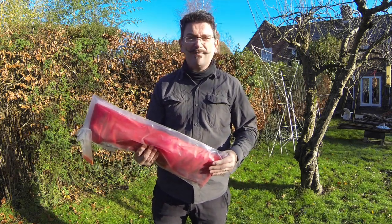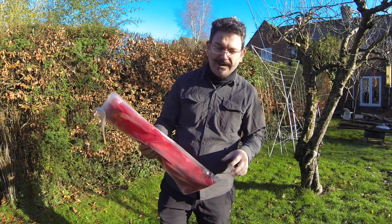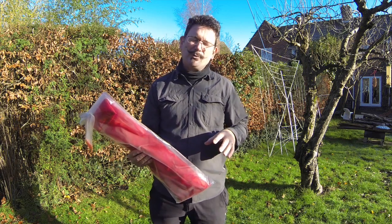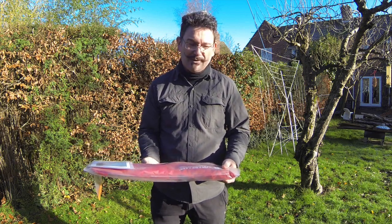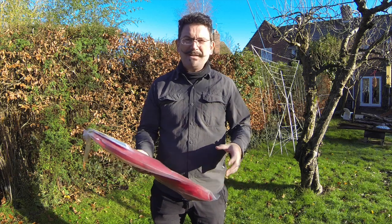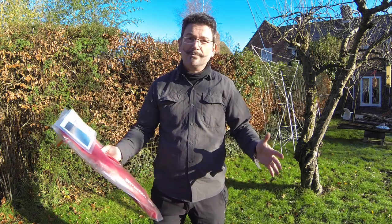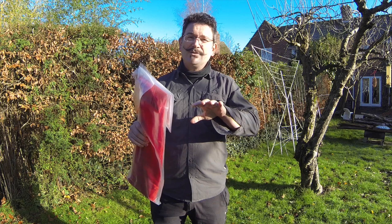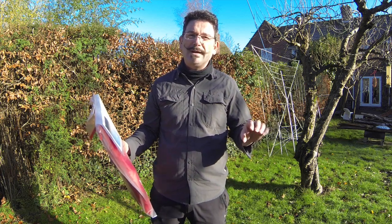This is, I think, a version of a Moxon antenna by Les Moxon G6XN, from his book 'HF Antennas for All Locations', but reimagined by Richard from SotaBeams. The Moxon is essentially a folded beam with a single reflector and a two-part driven element, but with the ends folded back towards each other so they end up with a capacitive gap - the dimensions of which I think are quite critical.